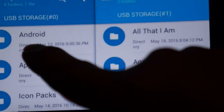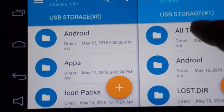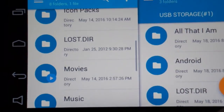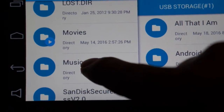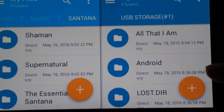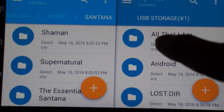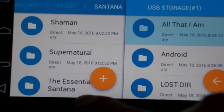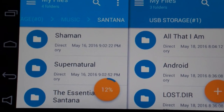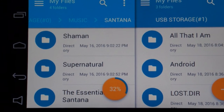On the left side it shows the storage card installed as USB 0, and the memory stick I just inserted as USB 1. I'm going to navigate in and copy over a Santana album — I'm a fan. I'll select the album, copy it, paste it to the other storage, and time it. It's pretty speedy for just one album.